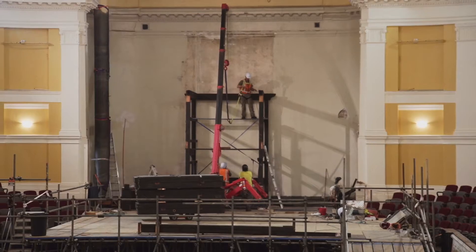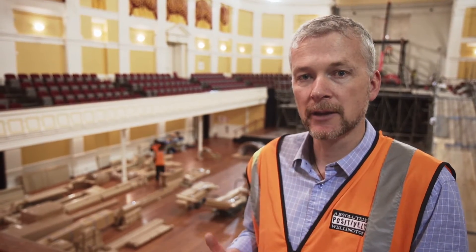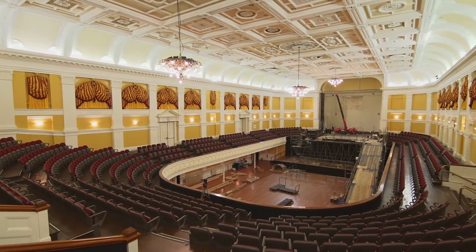Here in the auditorium, where we're currently taking out the organ, we'll be carefully lifting the matai floor, coming in with our piling rigs, piling, putting in the isolators, and then relaying the floor again. So in essence, when we've finished, you won't notice the difference.